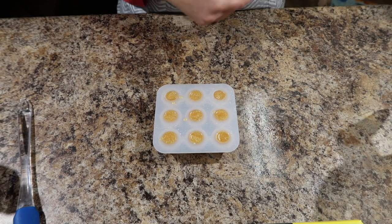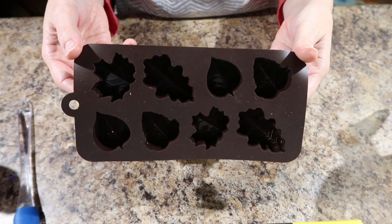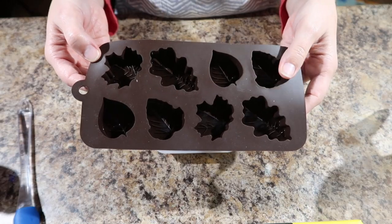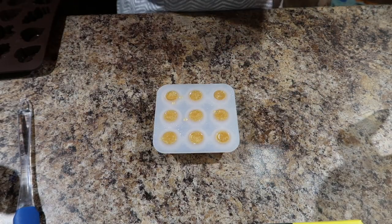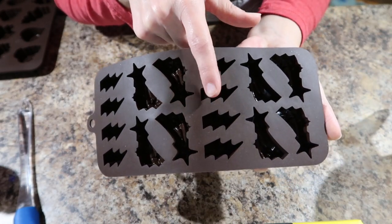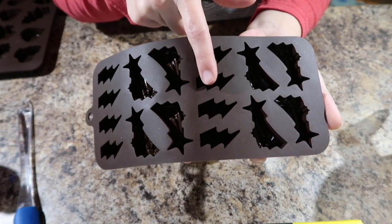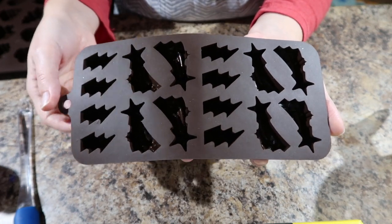If you're interested in other embeds, just go peruse your local Michaels. I got these little leaf embeds at Michaels. I also got these at Michaels — I have some plans for these little lightning bolts, a special soap for my daughter. She really wants me to make a Harry Potter soap. Shh, don't tell her.